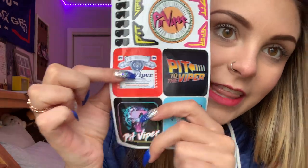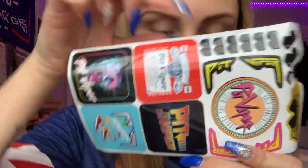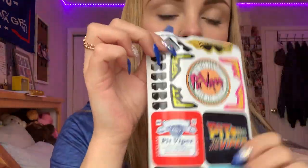The box also comes with some stickers. It comes with a little Pit Viper sticker, some stickers that say 'Pit Viper,' some pink ones, and some other cool stickers.